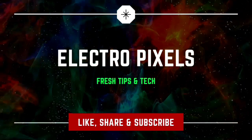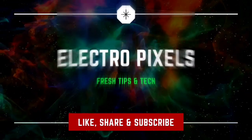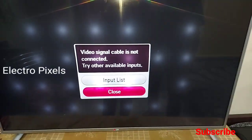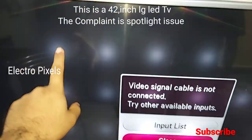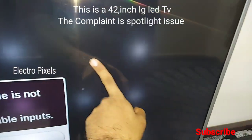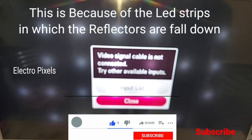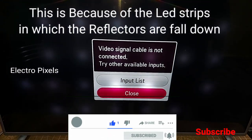Hello friends, welcome to the channel. If you like our channel, please don't forget to like, share, subscribe and press the bell icon for further notifications. This is the 42-inch LG LED TV. The comb light issue with the LG backlight LED TV — you can see this spotlight complaint. This is called the spotlight issue.